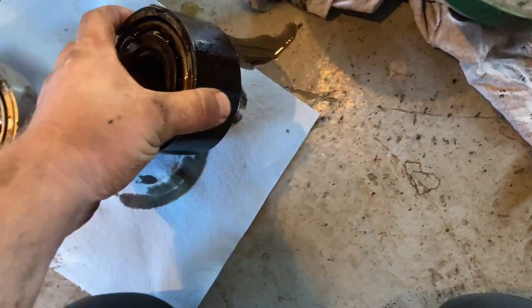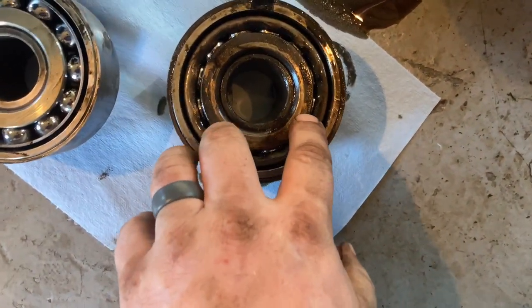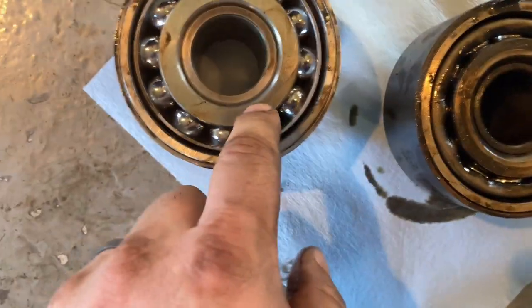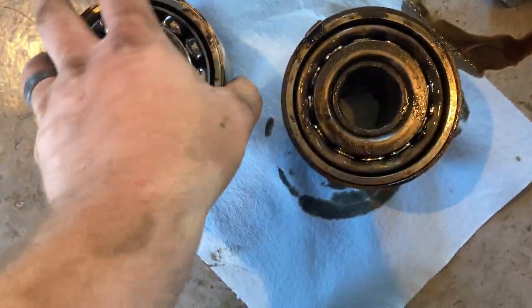Okay so there's the old one. What's weird about this one is you see this little, almost like a dust cover on there, which the new one doesn't have. I don't think it should have this, but it's not sealed so it may not really matter.